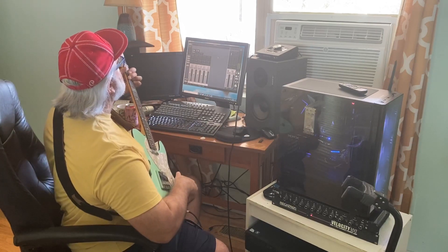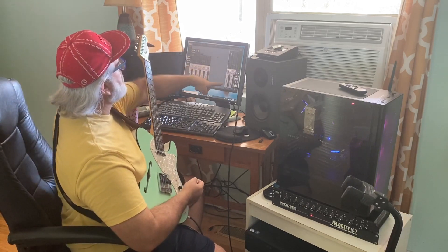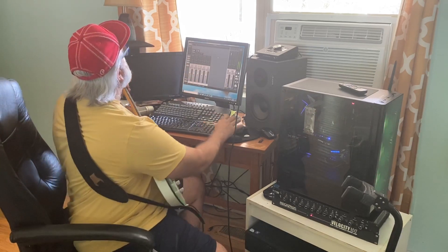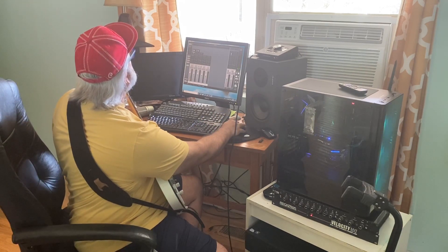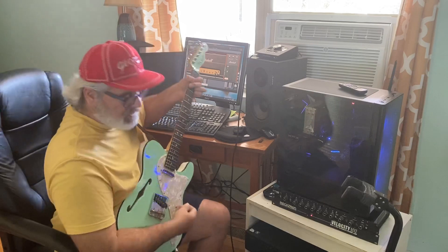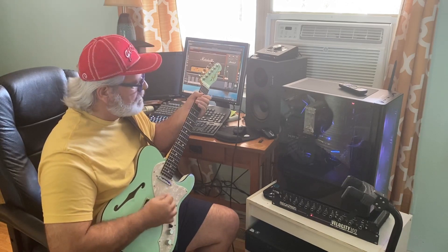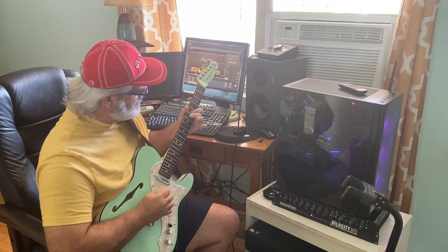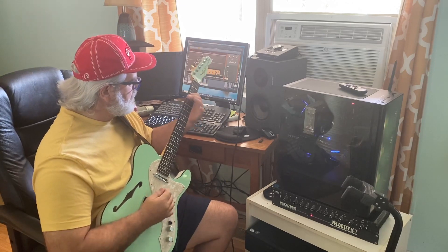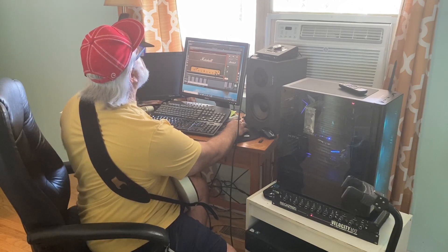I've got the Pure Plate Reverb, which came with it, and I'm on Auxiliary 1 — just sending a little bit over there for comfort. It also came with this Plexi Classic. I don't know much about Marshall; I've never played Marshall stuff. But this is about the closest I might use. I'm more of a country kind of guy anyway, but I would definitely use this.